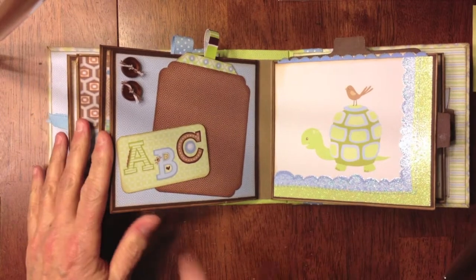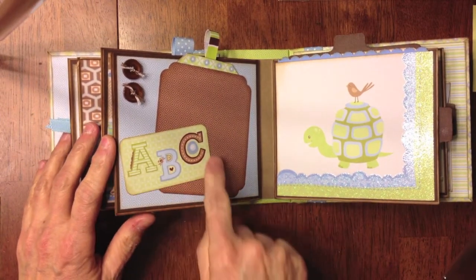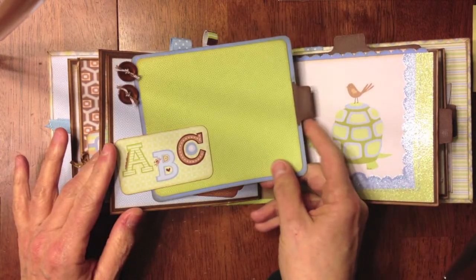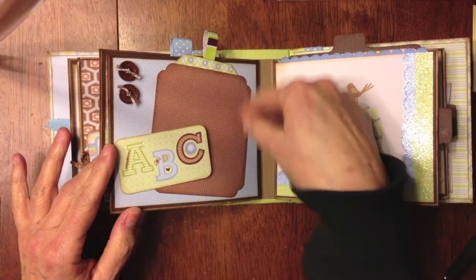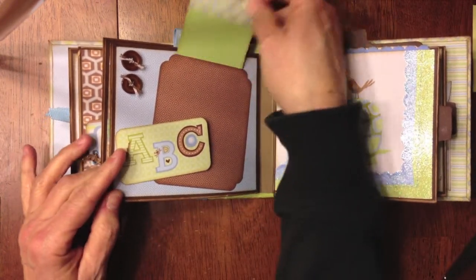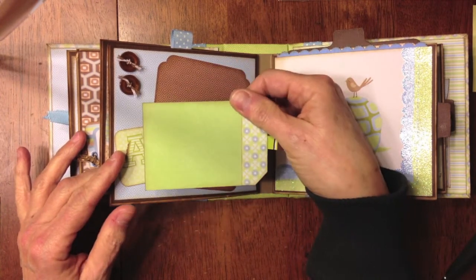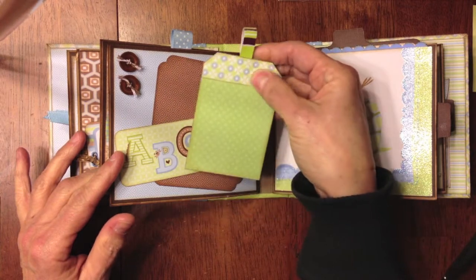On this side, I have a couple of buttons with some twine. I added another little tag from the tag sheet — it says 'ABC' — and again I left it open so they can put the photo in there. On this photo mat I made it a pocket as well. There's another little tag. I stapled my little ribbon on, and then I covered the staple up with a piece of design paper.